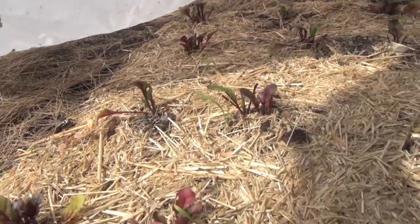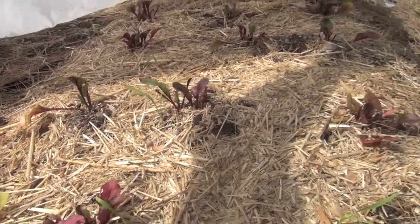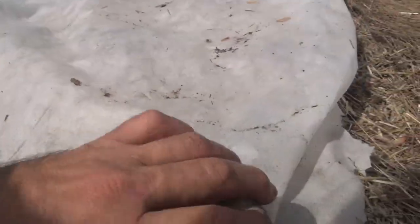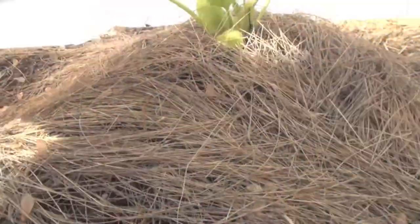For example, here are my beets, and those little critters were getting to my beets. So I went ahead and gave them a little cover. They just need a week or so until the leaves get tough enough that the little critters aren't going to enjoy them.